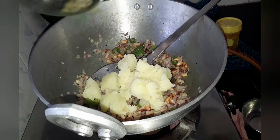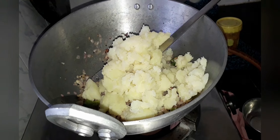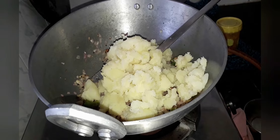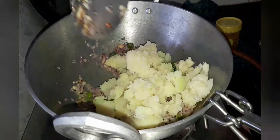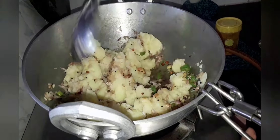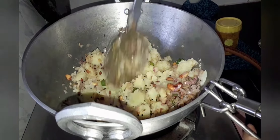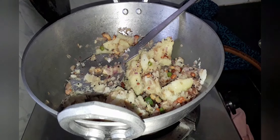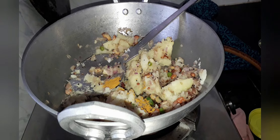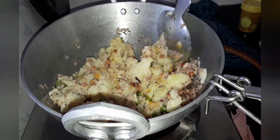Now let's add about 3 to 4 potatoes which are peeled, boiled, and mashed. Let's mix them very well. Now let's add about 1/4 tsp of turmeric powder and give it a good mix.